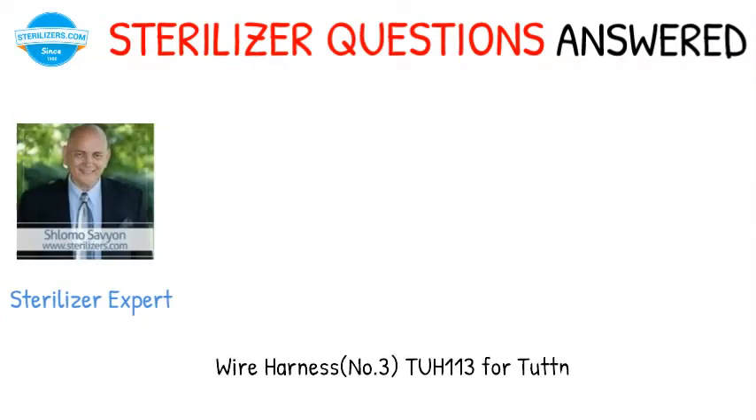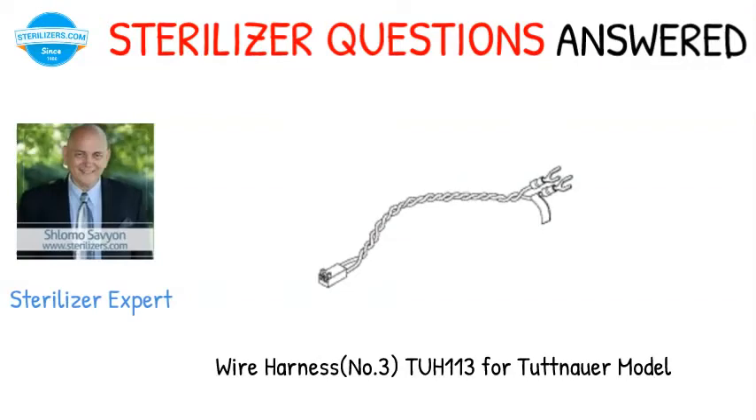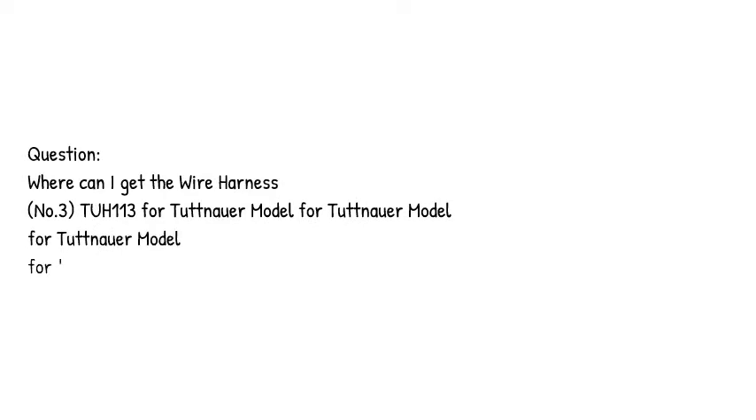Sterilizer questions answered. Wire harness number 3,213 for Tuttenauer model. Question: where can I get the wire harness number 3,213 for the Tuttenauer sterilizer?